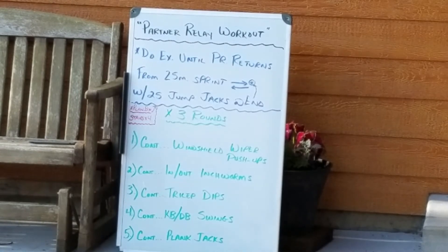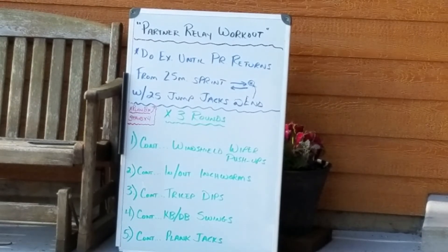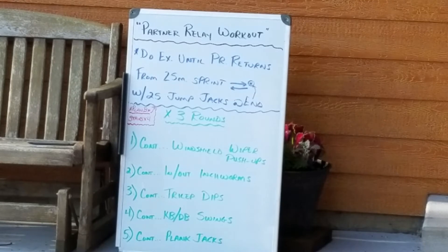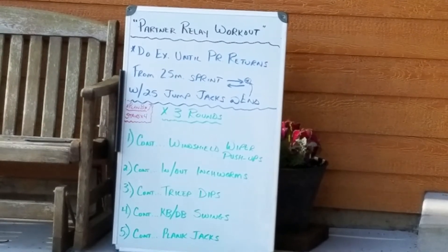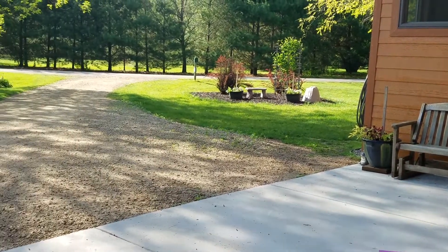Hopefully you can see the screen okay. I just did it with my Zoom class and my neighbor. It took us about 22 minutes. We did three rounds. What it involves is five exercises — you can see them below — and I would do that exercise continuously as long as it took my partner to run 25 meters, which is the length of my driveway.